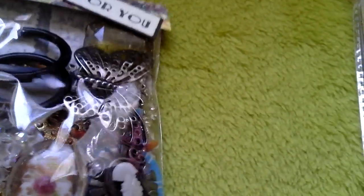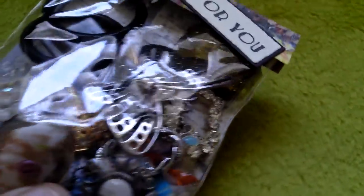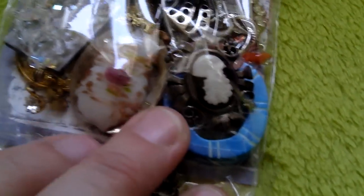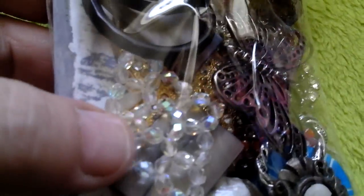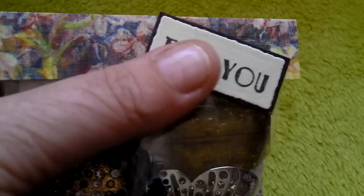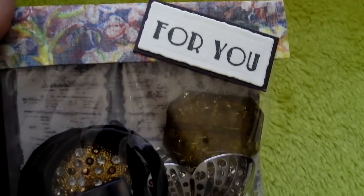I then had a packet of metal embellishments, and there's just all sorts that she's put in there — there's cameos, a beaded piece, butterfly, some black rings, a bead. So there's loads of different things she's put in there, and again something else that she's just really packaged up really nicely.